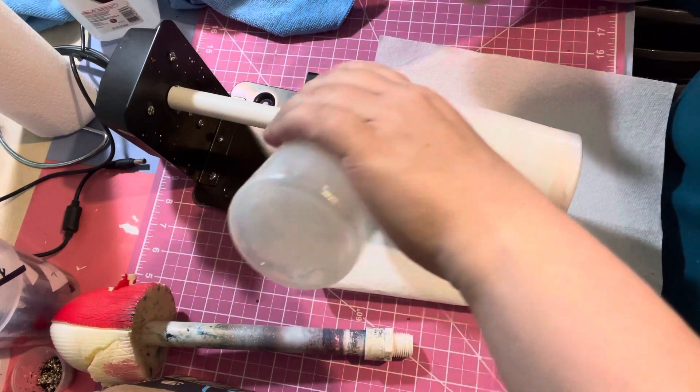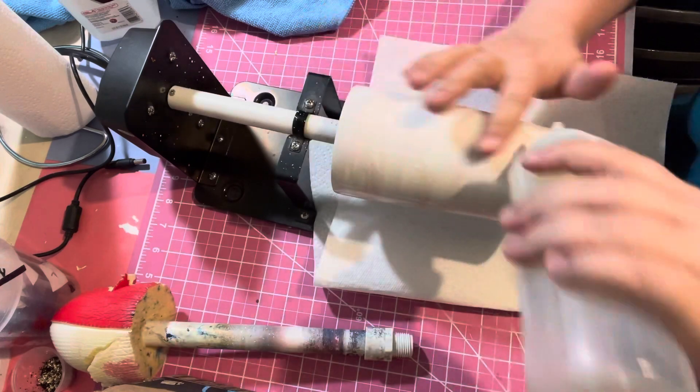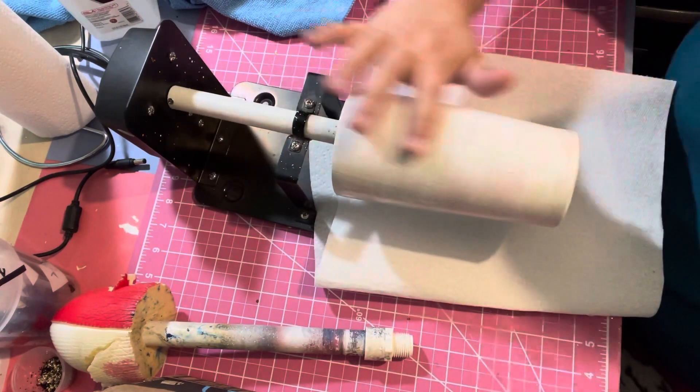This is like the slowest moving turner in the world of turners. So slow. Okay, get some there on the bottom.